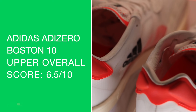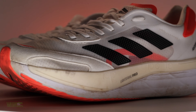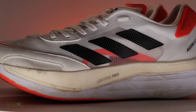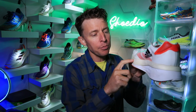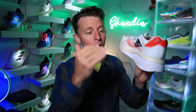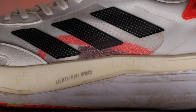Overall score for the upper is 6.5 — I think it's a little overbuilt. Moving on to the midsole: it's Lightstrike Pro combined with Lightstrike EVA. There's a lot of Lightstrike EVA — the white material on the bottom — and the Pro is up top. I think that's one of the reasons the weight is jumping up quite a bit.